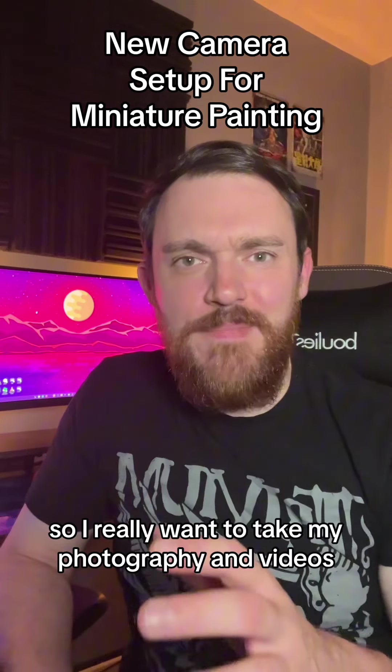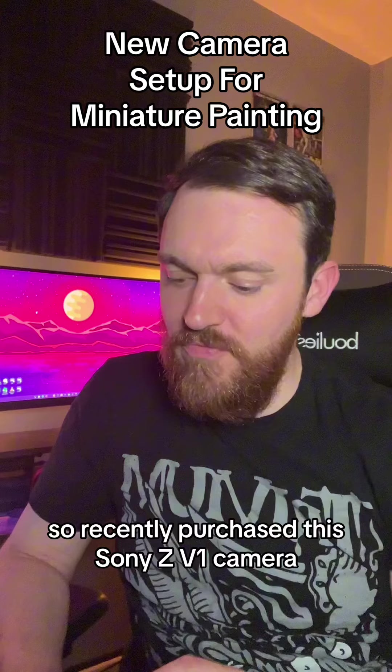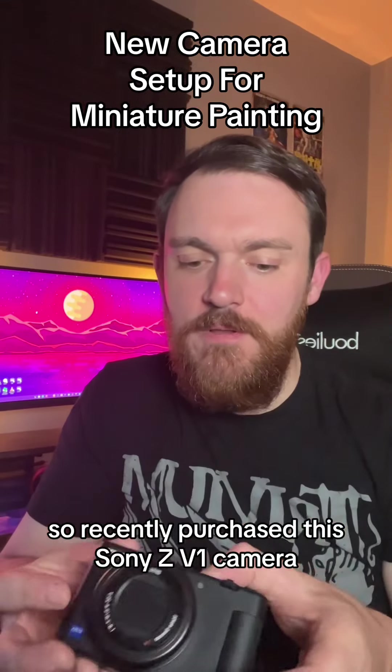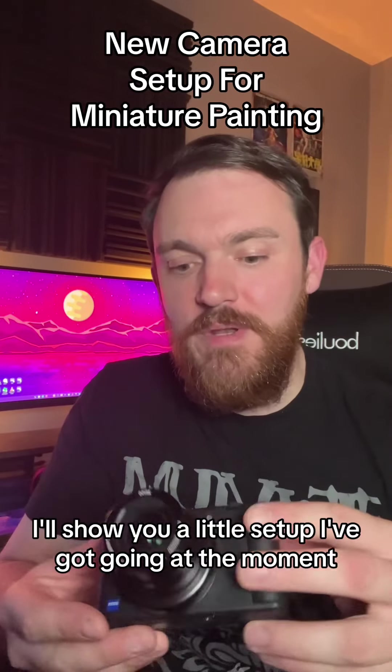I really wanted to take my photography and videos of my miniatures to the next level, so I recently purchased this Sony ZV-1 camera. It's also really good for live streaming. I'll show you a little setup I've got going at the moment.